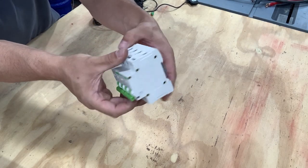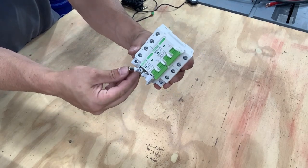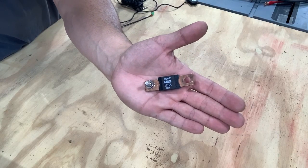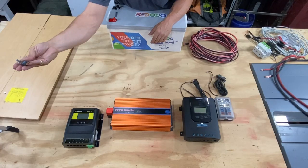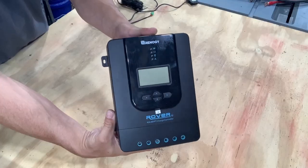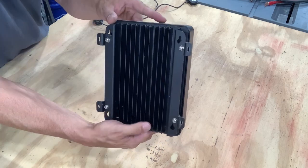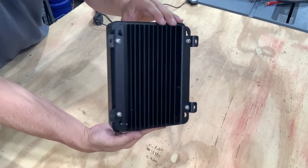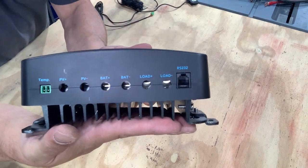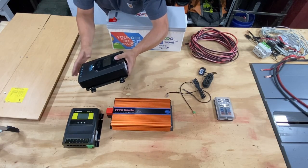Over here is a 15 amp fuse for the positive on the panels, and then this is for the inverter connection — that's going to go on the positive side of the battery and inverter. Here we have the Renogy Rover 40 amp MPPT charge controller. These things are awesome — they will do 12 or 24 volt systems. At 12 volt you can hook up 500 watt PV; at 24 volt you can hook up 1000 watt PV. Highly recommend these.